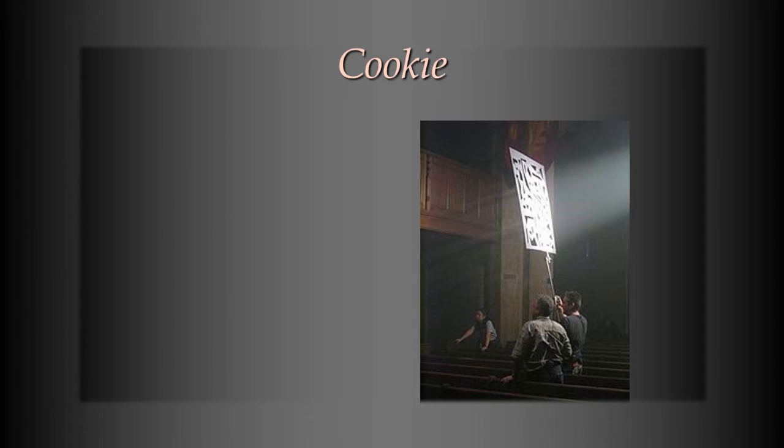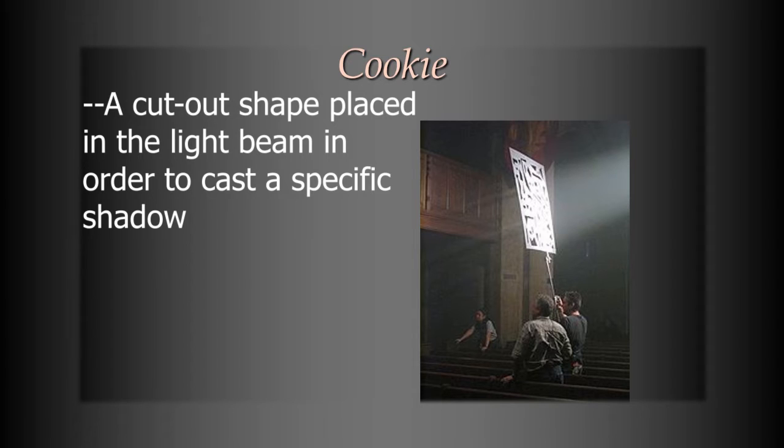The first thing I want to look at is what's called a cookie. A cookie is a pattern — as you can see, there's a guy holding one up in this picture. They've cut a pattern into the material and just hold it in the light beam so the light passes through it, casting a pattern onto the background. In this case, they wanted something to look like a stained glass window in a church, so they cut the pattern out of the cookie to make the light look like it was passing through a stained glass window and onto the set in the background.